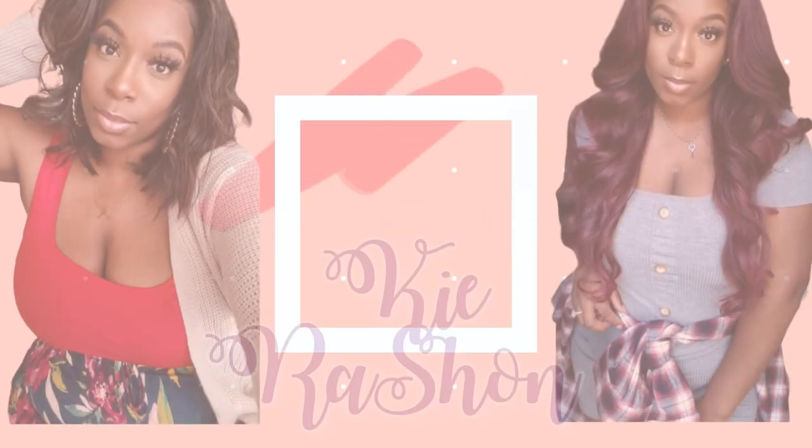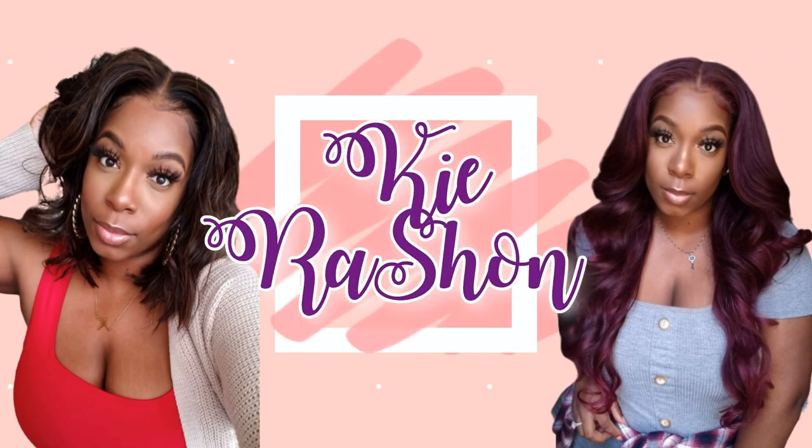I love a pixie cut! Hear ye, hear ye, your girl got the pixie. Well hey y'all, welcome back to my channel, it's your girl Kyle Rashawn.